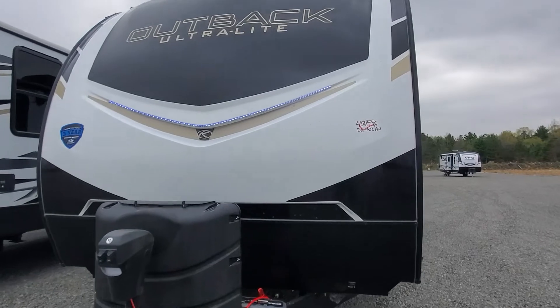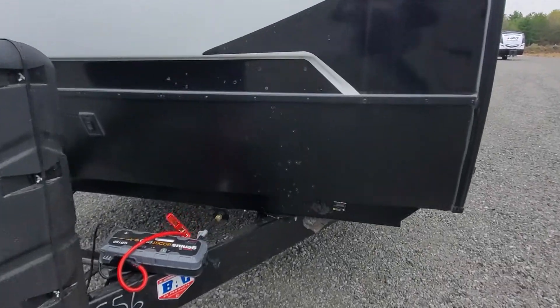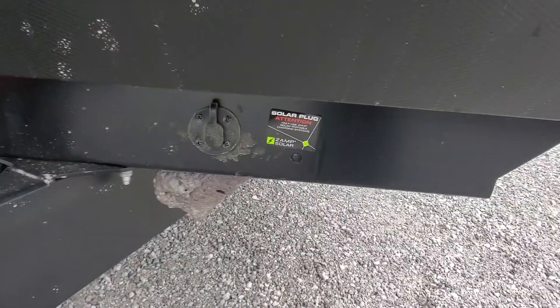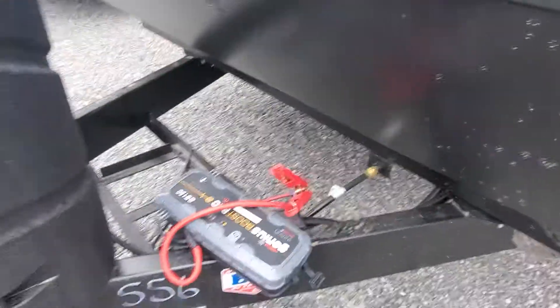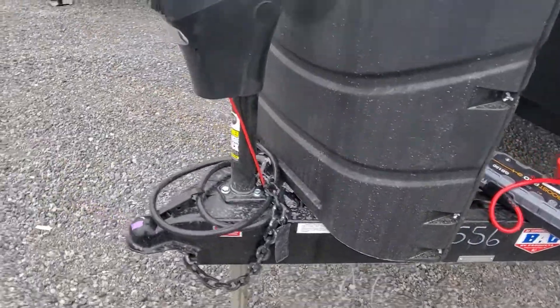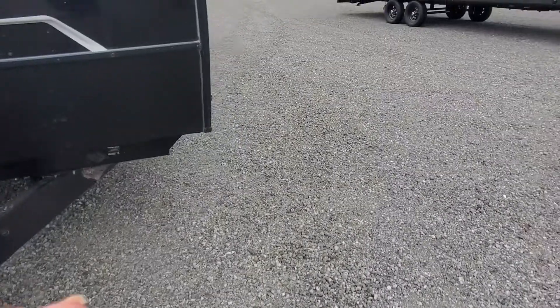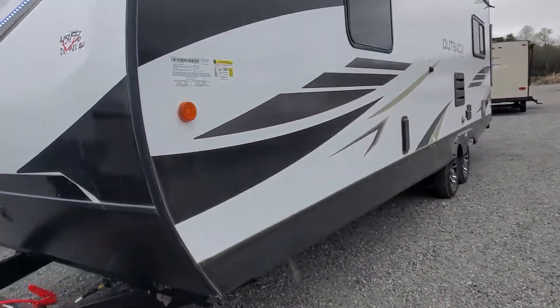Up front you've got a molded fiberglass front cap with LED lights built in, and you'll also have a control for that. It's prepped and readied for a solar panel. We will install a 12-volt battery and fill up the propane tanks for you. You do have a power tongue jack to operate the front of it.